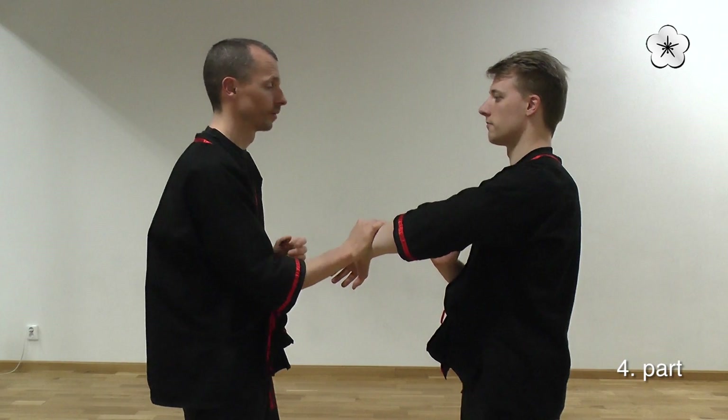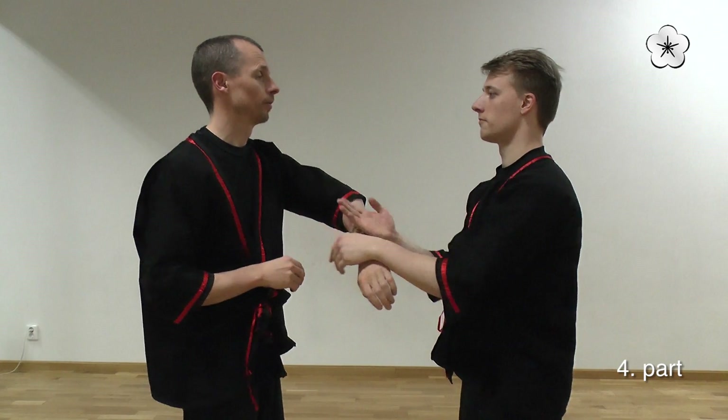Here we are cross, so Christian trying to grab. And I need to do a Bong-Sao and then go into the Jutsa motion.